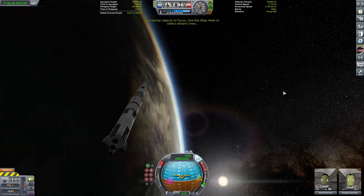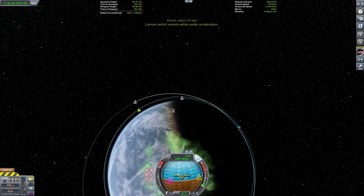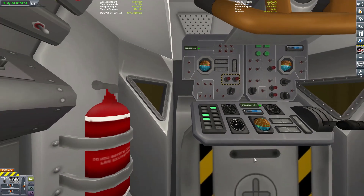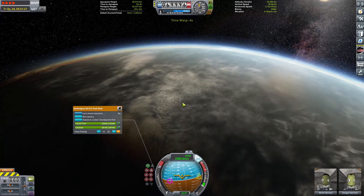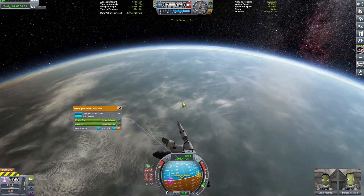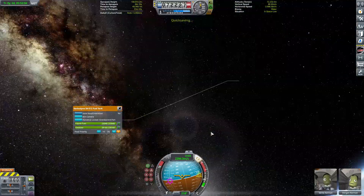It wouldn't be a KSP video without your daily dose of Kraken attacks. When I staged away the Starship, that happened — I'm still in control of the Saturn V but my camera is completely screwed up. I can't throttle because it says the vehicle is under acceleration, so I can't go into non-physical time warp. Eventually I get into non-physical time warp after physical time warp around 70 kilometers, but there's a big lag spike, and yeah, we die. That's going to bring us to the end of the video — thank you for watching, please rate and comment, and bye!